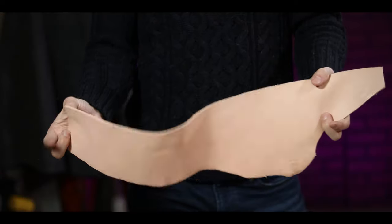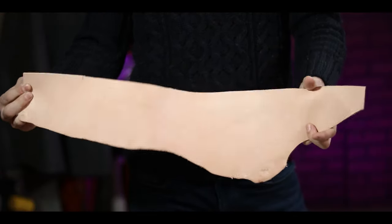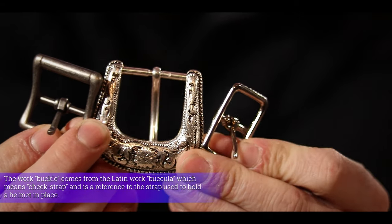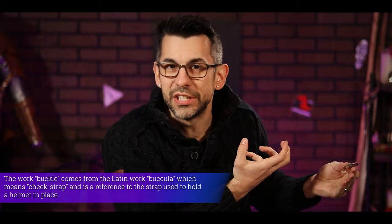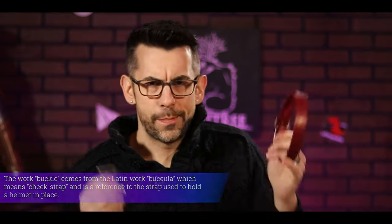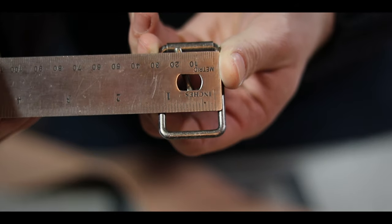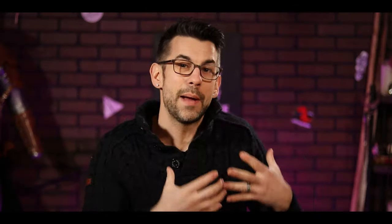First things first, you are going to be needing some leather. Straps are a great way to use up some of that excess scrap leather you have laying around. Next, of course, you're going to be needing a buckle of some sort. These come in a variety of shapes, sizes, and materials, so just pick out whatever one is going to work best for your project. Before you go cutting straps, it's really important to know the space required — you're gonna want your leather to fit right into the space in the buckle.